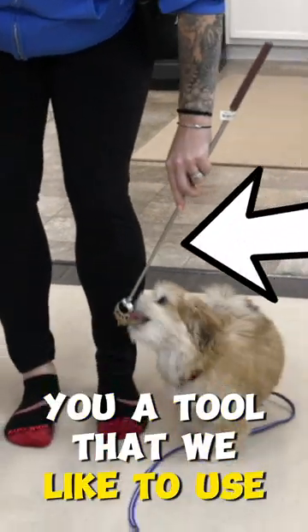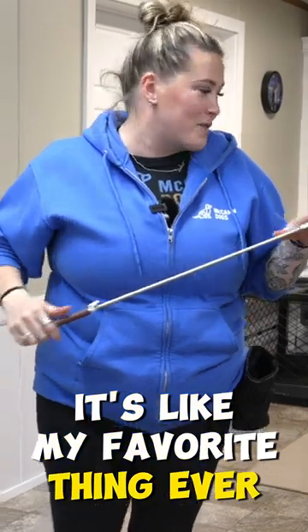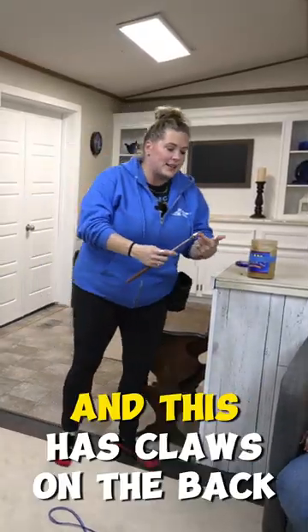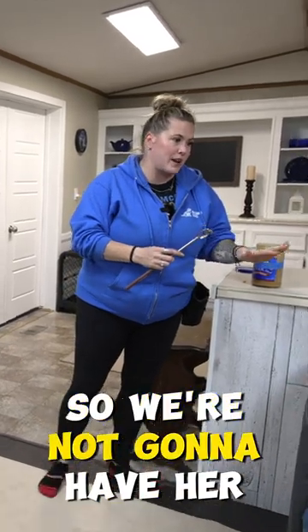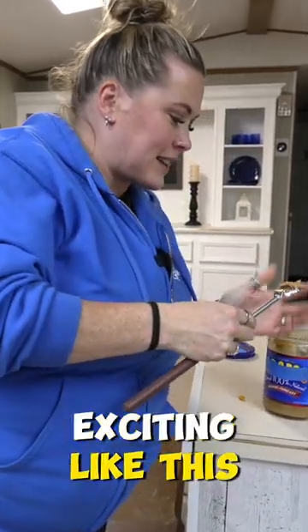Today I'm going to show you a tool that we like to use with small dogs. Got to have one of these — it's like my favorite thing ever. Basically you can just put cheese whiz or peanut butter on it. This has claws on the back, so we're not going to use that side. I'm just going to put it on the back to make it a little bit exciting, like this.